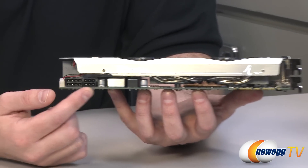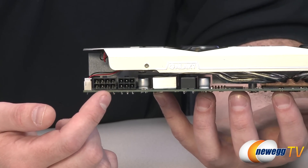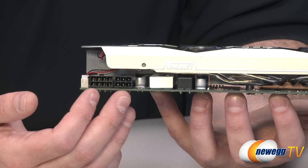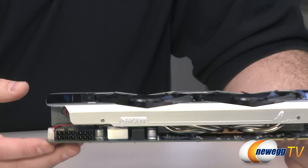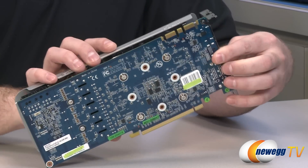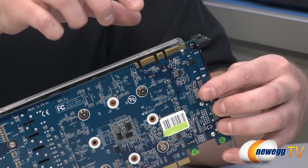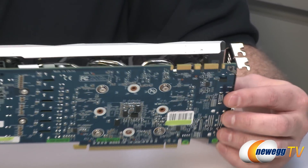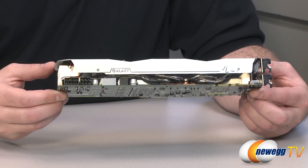Moving on to power delivery — the actual power connectors. You have a 6-pin PCI Express power connector and an 8-pin PCI Express power connector. Galaxy is recommending a 550-watt minimum power supply for a full computer system with this video card installed. I typically like to go a little bit beyond the recommended wattage, so bear that in mind if you're installing this on an existing system. Up here you also have your SLI connectors — this card is fully compatible with SLI, and you can run two, three, or four-card SLI configurations.